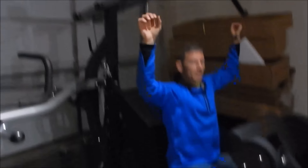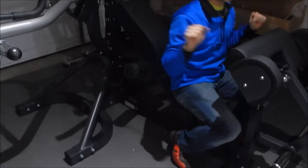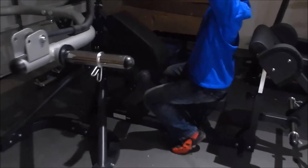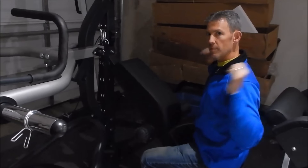We have the lat pulldown. I can't pull it right now because it's not connected to the weights yet, but that's where you would do that. You can do front pull downs or flip around and do behind-the-neck pull downs. Over here there's a pulley system — stuff will connect to that.